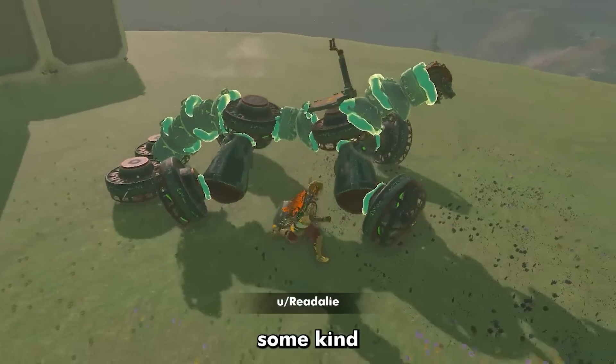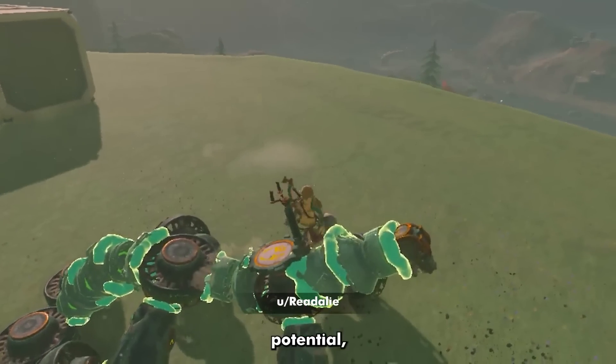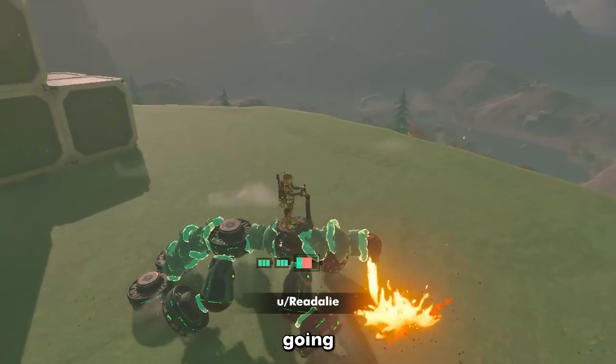This is an early prototype for some kind of dragon, and while it has potential, this version just isn't going to make the cut.